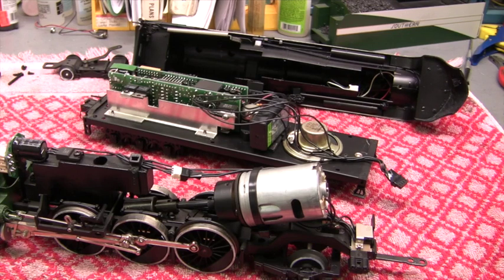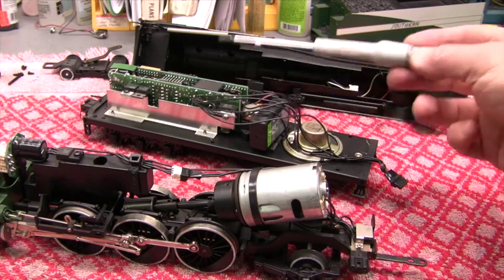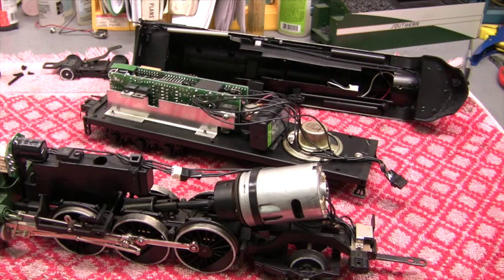Also notice there's a speaker already in here. Once we get the command board in, we'll be putting in the sound board. It might be tempting to leave that old speaker in to shorten the installation, but my experience is that speakers this old don't perform as well. A brand new speaker and plastic baffle come with the sound board, so you're better off installing the new one to improve your sound. I'm going to take everything out now.